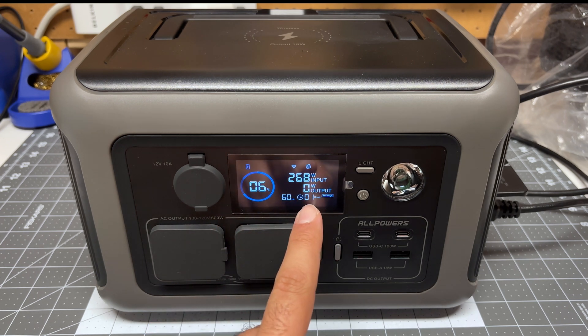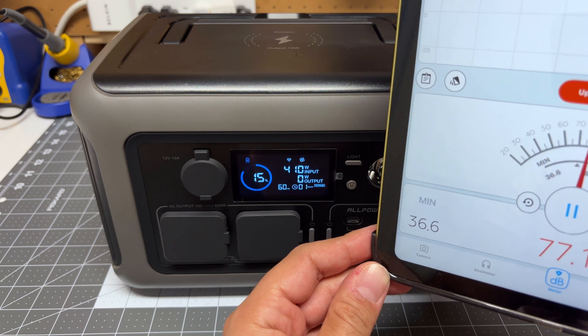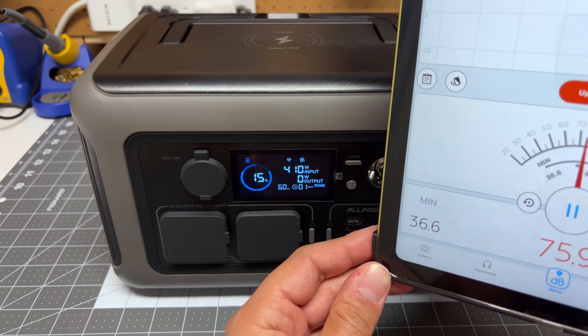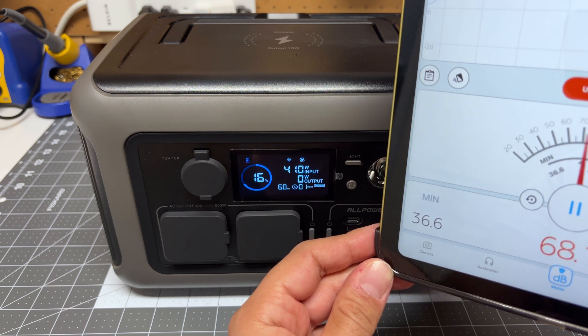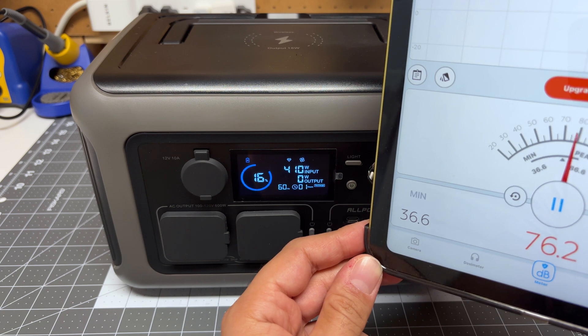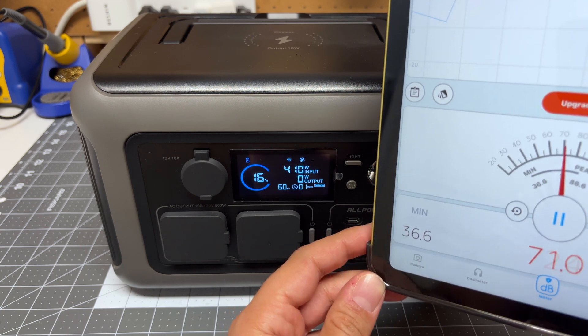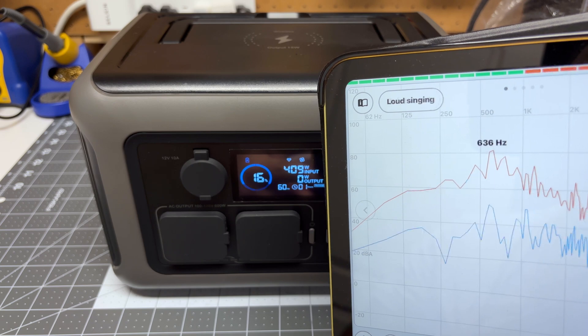Right now it's telling me it will take an hour to recharge — pretty impressive to go from 5% to 100% in hopefully less than an hour. After just a couple of minutes, the power station is now charging at full input power, which is 410 watts, and it's whisper quiet. You can see it comes up around 39 or 40 decibels, which my iPad tells me is rustling leaves.